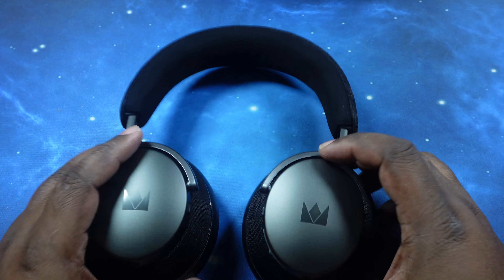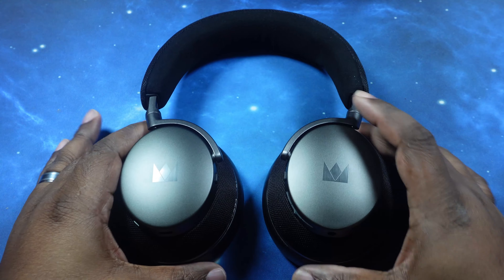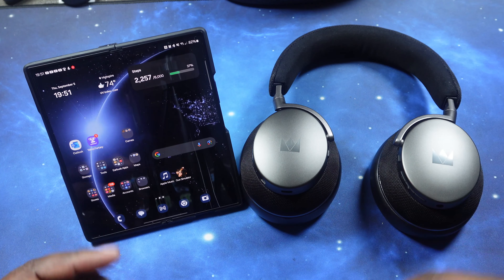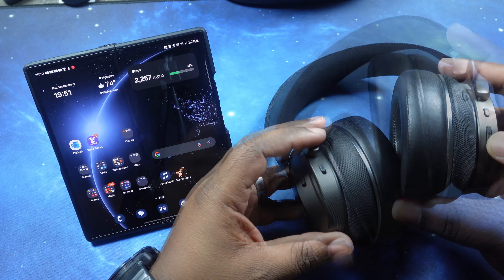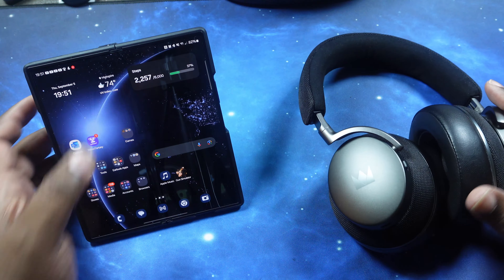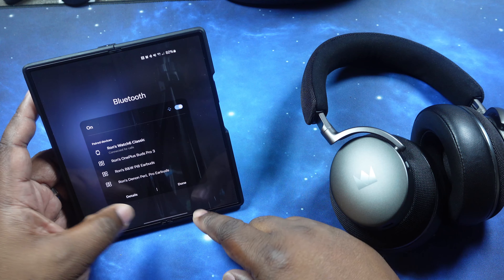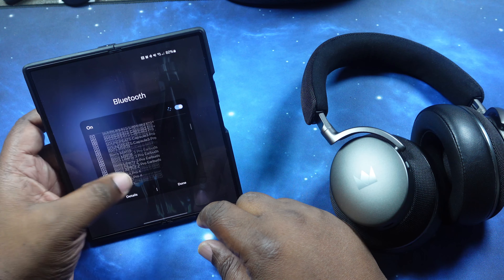What we want to do now is go ahead and get these guys paired up and we're going to take a walk through the Noble Focus app. Stay strapped in. Let's go ahead and get these guys paired up. Let's go ahead with our power button here, make sure we got some juice first. They are in pairing mode. So we're in pairing mode right now — we're going to jump into Bluetooth settings here on the Galaxy Z Fold 6.